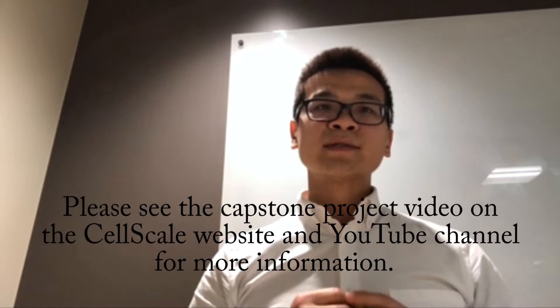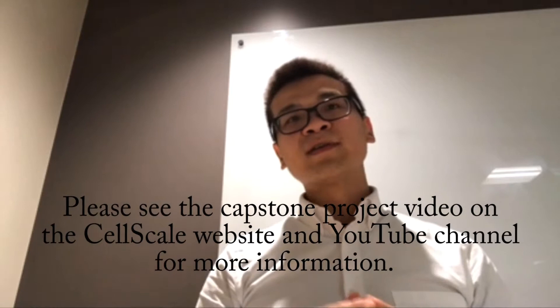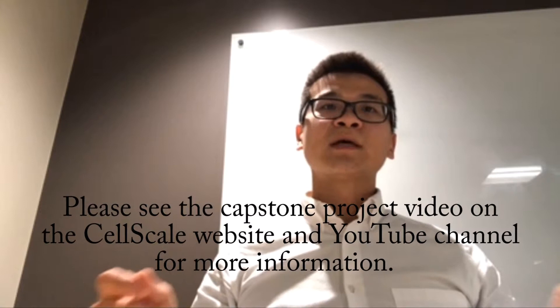Last spring semester I sponsored a capstone project for mechanical engineering senior students working on the development of this collagen imaging system. This was actually a totally new experience for me because we had to develop a new device from scratch, which is very different from buying equipment from the market and just using the system.